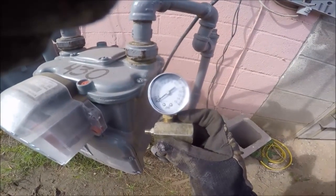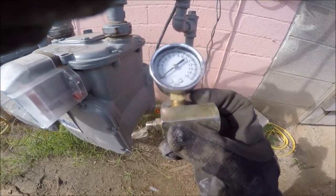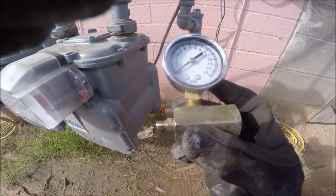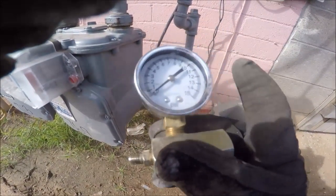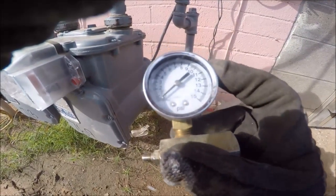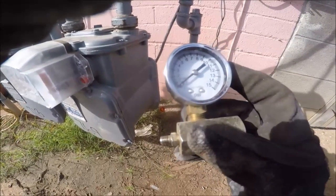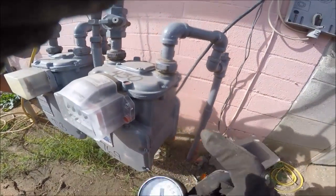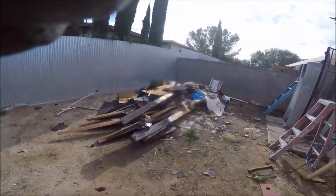Out here we do 10 pounds for 15 minutes — that's what the code, the jurisdiction, wants out here. So basically what you do is use a 15-pound gauge, pressurize it, and the minimum is 10 pounds. I'll give it more like 12 to see if it drops, and then we'll go from there.